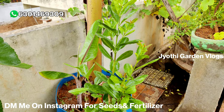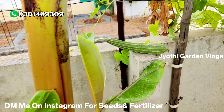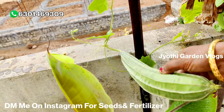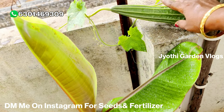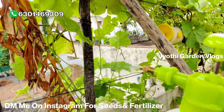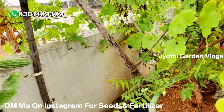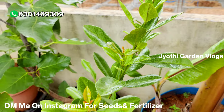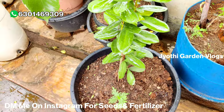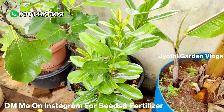If you like this video, don't forget to like, share and subscribe to our channel. I'm going to share this video with you. Happy Gardening and Sarveshna, Sukhna Pond.